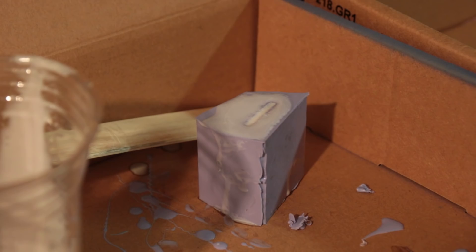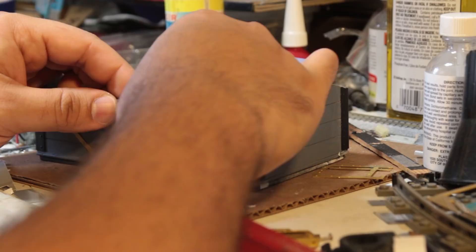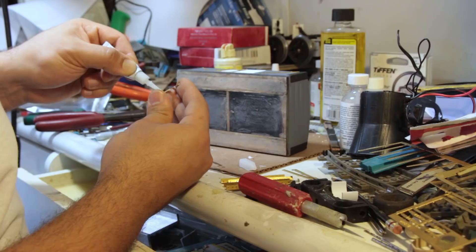Doors completed and installed, I added the brass details to the body of the car, which honestly did not fit well and required a lot of fiddling and cutting, but with that done, the upper half of the wagon was finished.